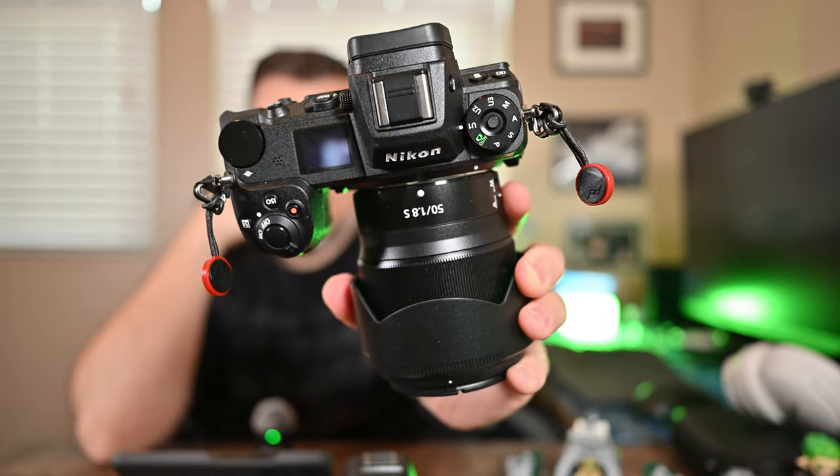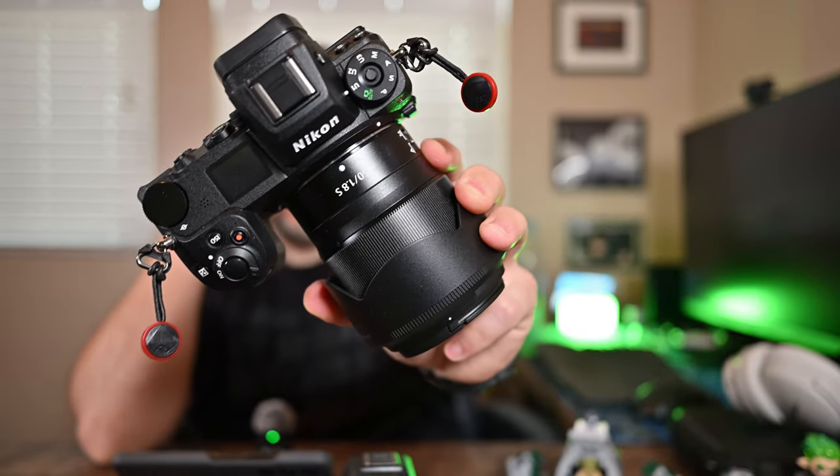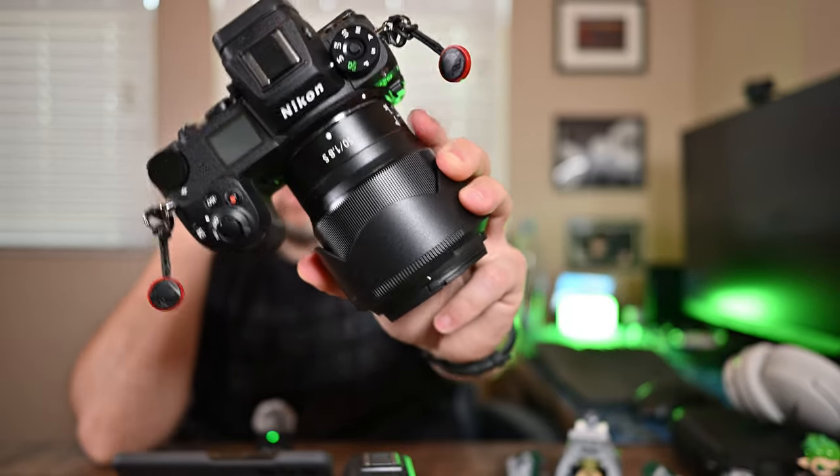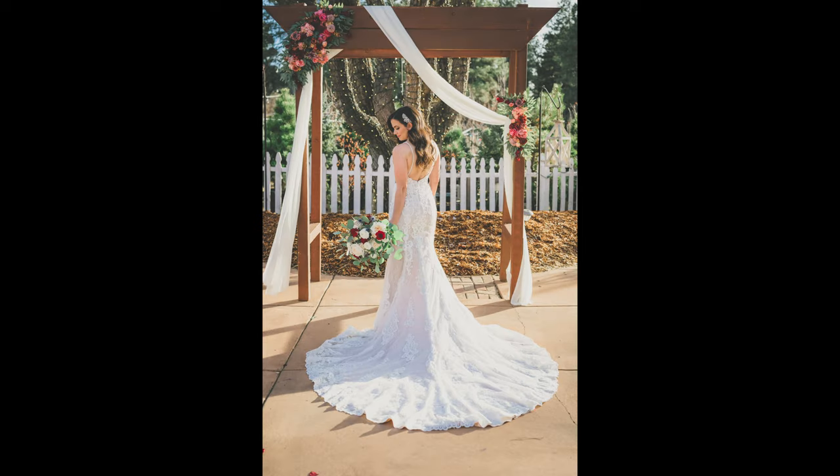My second body is the Nikon Z6 II. This is the first camera I started with when I got into the Nikon system. The 50mm f1.8 was the first portrait lens I started with as well — and I still use it today. It makes great portraits. Two camera bodies, both with dual card slots, 24 megapixels is fine, and make sure you have the latest firmware.